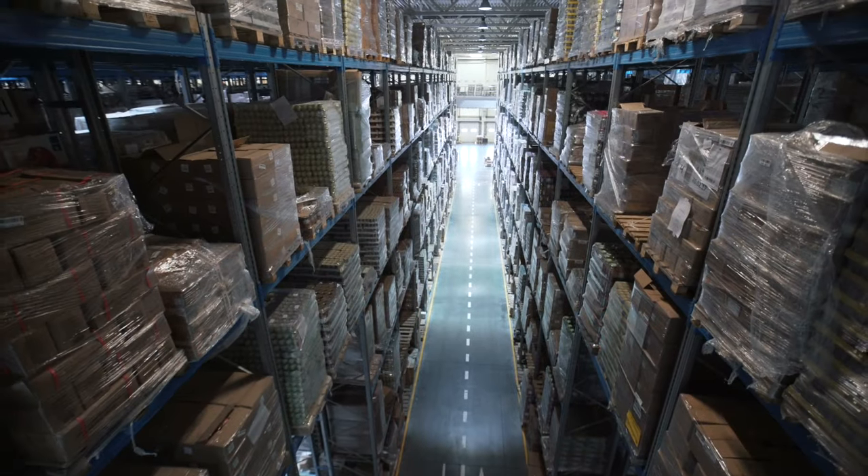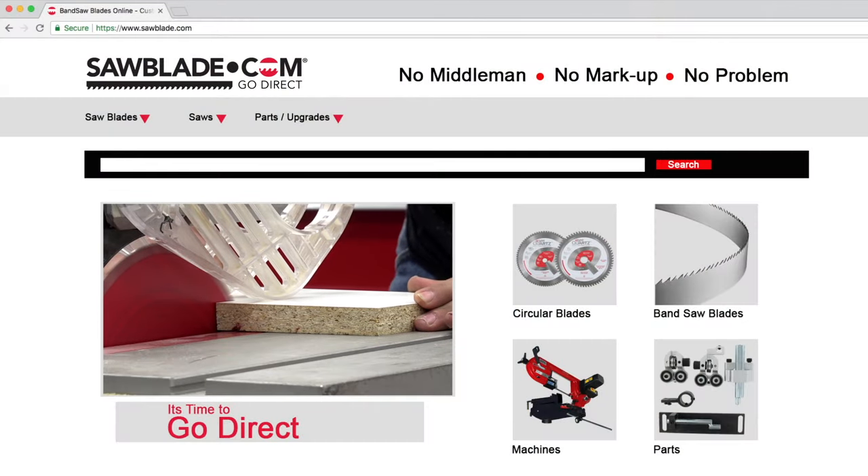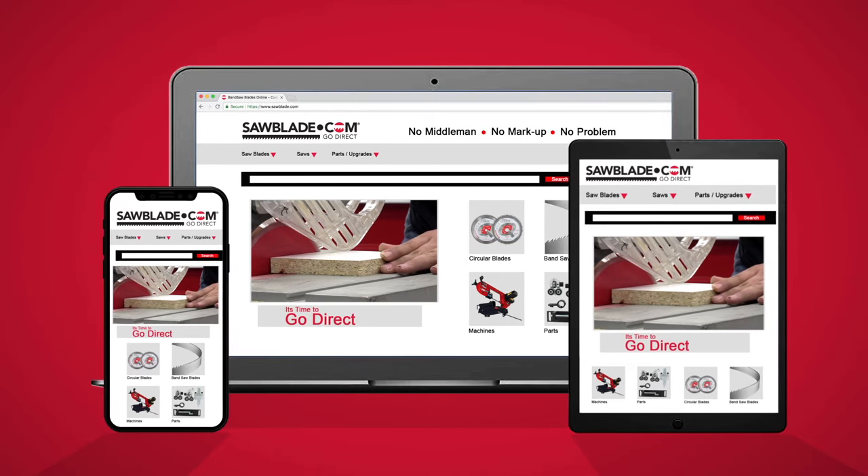Freud is a leading manufacturer of industrial and specialty saw blades, and SawBlade.com carries an extensive inventory of Freud products. Log on to SawBlade.com for all your sawing needs — from band saw blades, circular blades, coolant, and replacement parts. SawBlade.com: simply the best in performance sawing products.